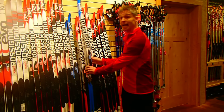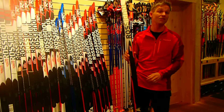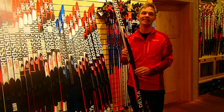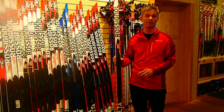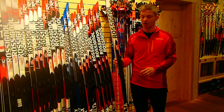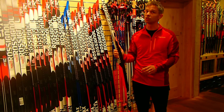A ski that we absolutely love on the wall is the Delta. This ski, instead of a woodcore, has a honeycomb core. It is significantly lighter, and I would say that for the money, this is the best ski in the entire ski industry. Very light, very responsive, just a great ski.